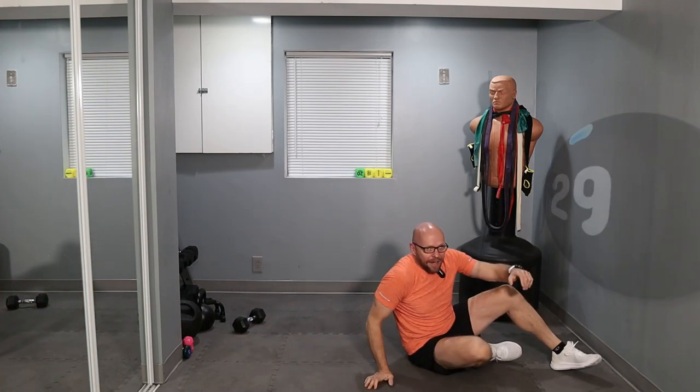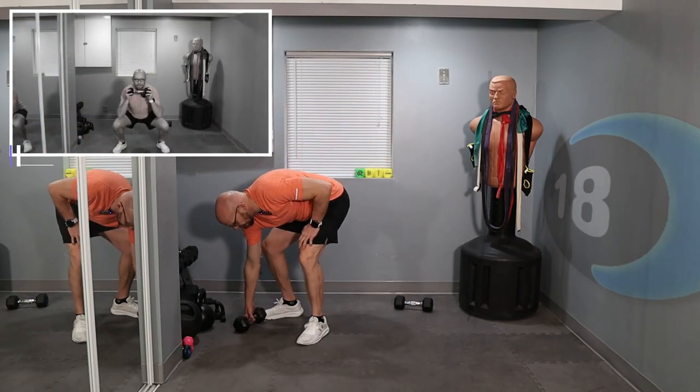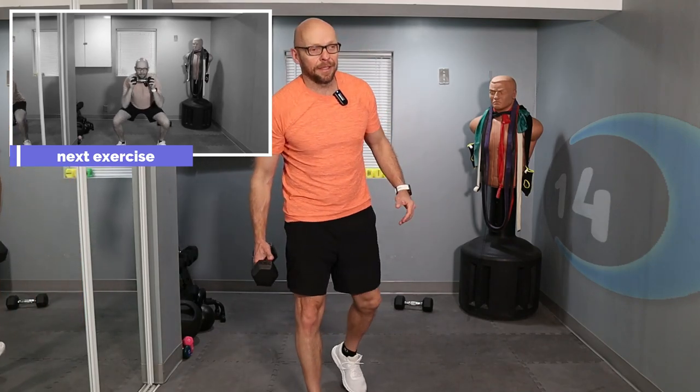We're almost to the end — one exercise left. I have an entire playlist of beginner exercises on my channel — check it out, I'll leave a link in the description below and on the end screen.